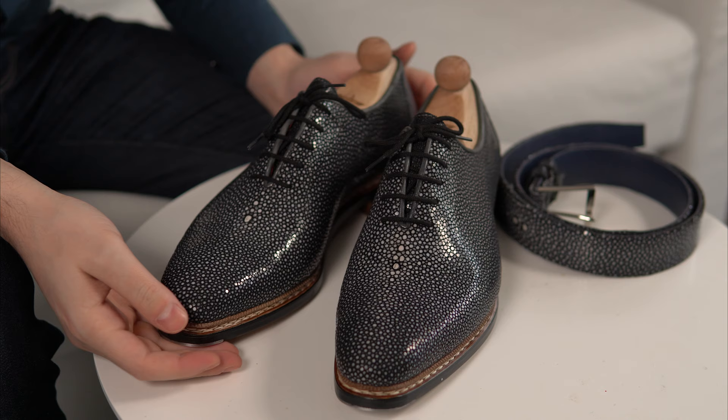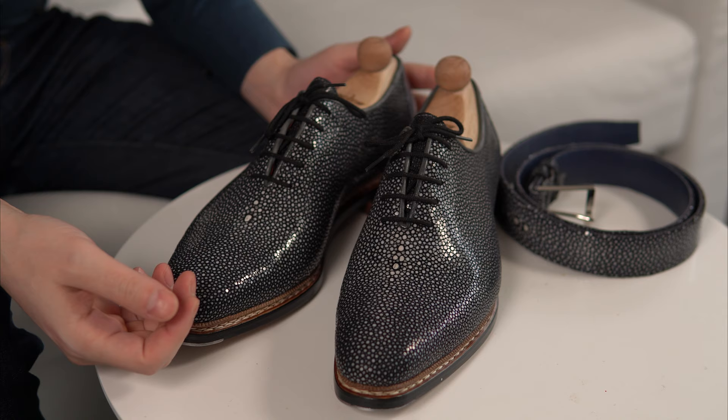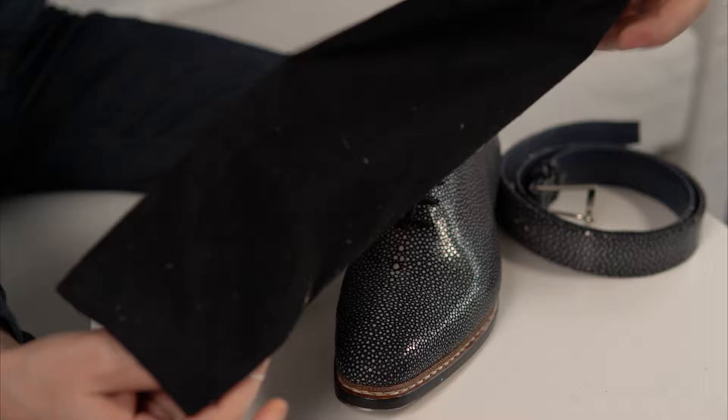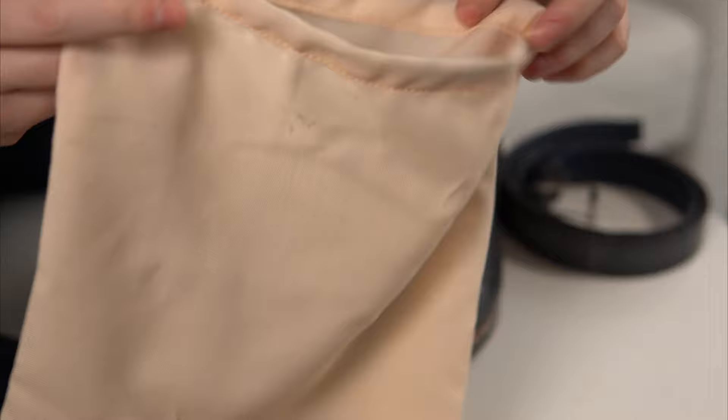Let's begin with a close-up. You can see how beautiful they look. Today I will not show you the box for privacy reasons. Apart from the shoes, they come with two very heavy branded shoe bags in heavy flannel, and also a smaller, lighter one in a cream beige color — that's for the belt.